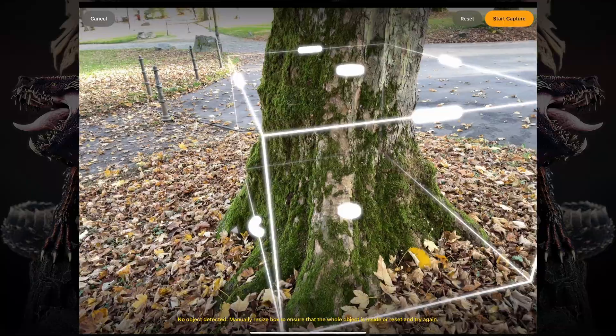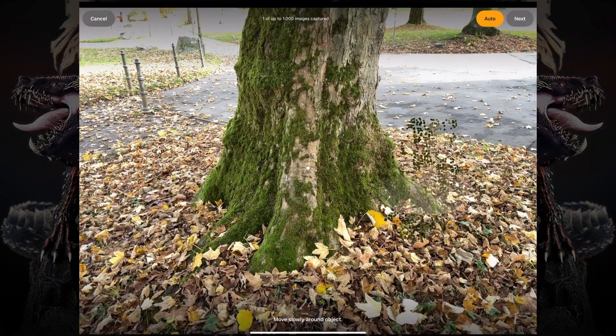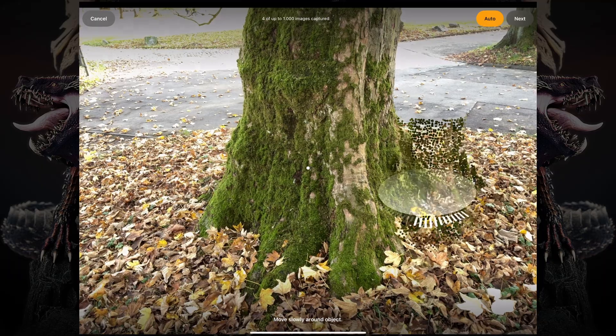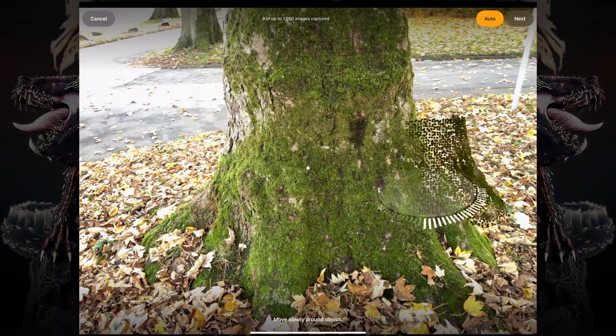Once I've finished adjusting my scan area, I can press the Start Capture button in the top right corner. Now you can see there are these little dots that start to appear like a point cloud. And there's this little dial right at the bottom of our point cloud, which shows the pictures being taken as I walk around the object with my iPad camera.